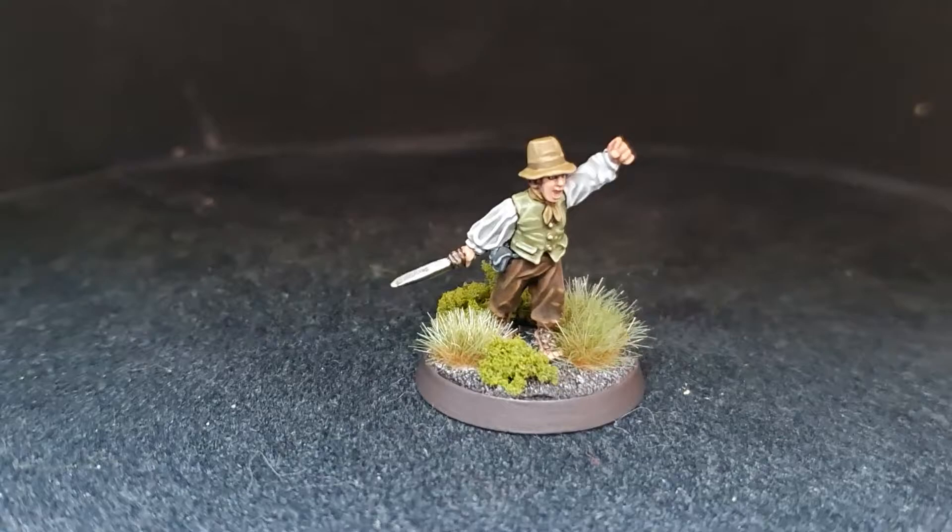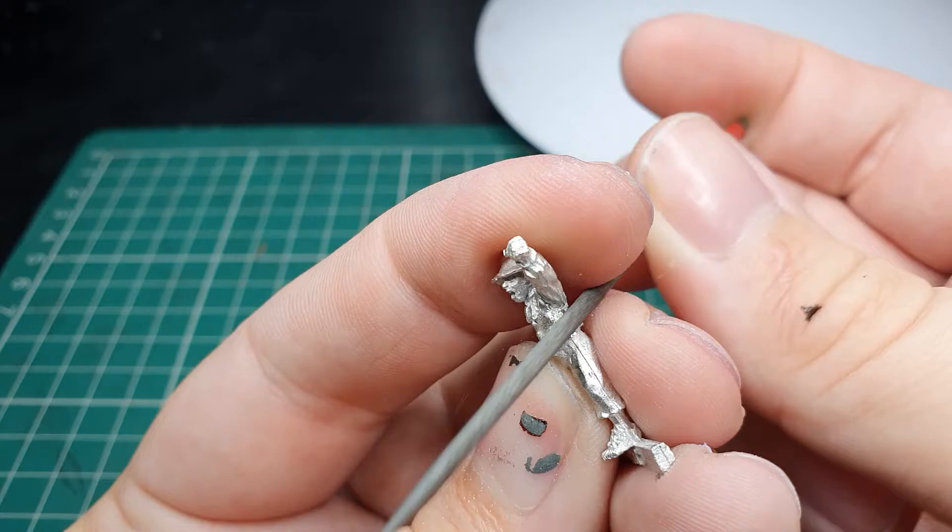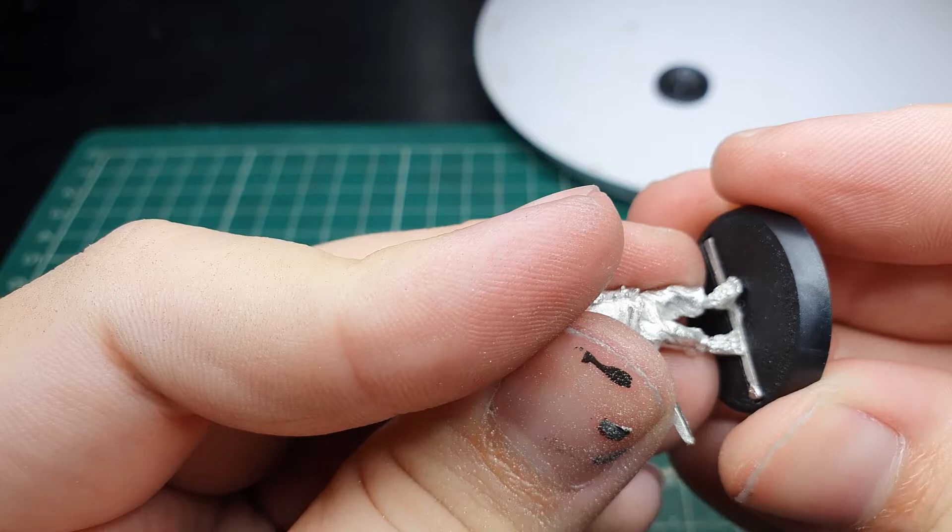As always our model was mold line cleaned and trimmed of any flash — it is a metal model so be sure you get rid of all that flash. We then affixed it to the slotter base with super glue, and once that was dry we covered the base with fine modelling sand. Once that was dry again it was undercoated with Chaos Black spray.